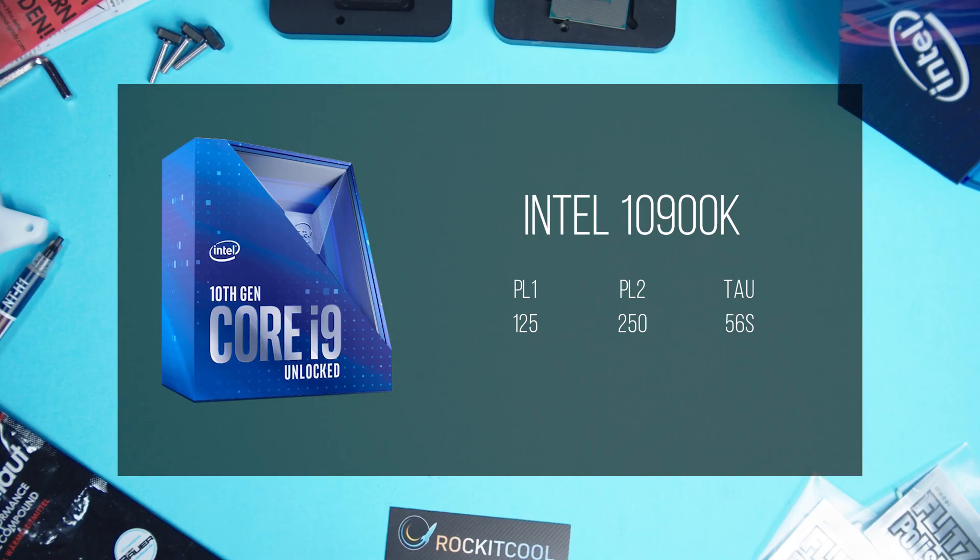The 10900K, for example, has a power level 1 or PL1 TDP of 125 watts, but also has a PL2 state that can go up to 250 watts, with motherboard manufacturers speccing out their boards to accommodate well over 300 watts.